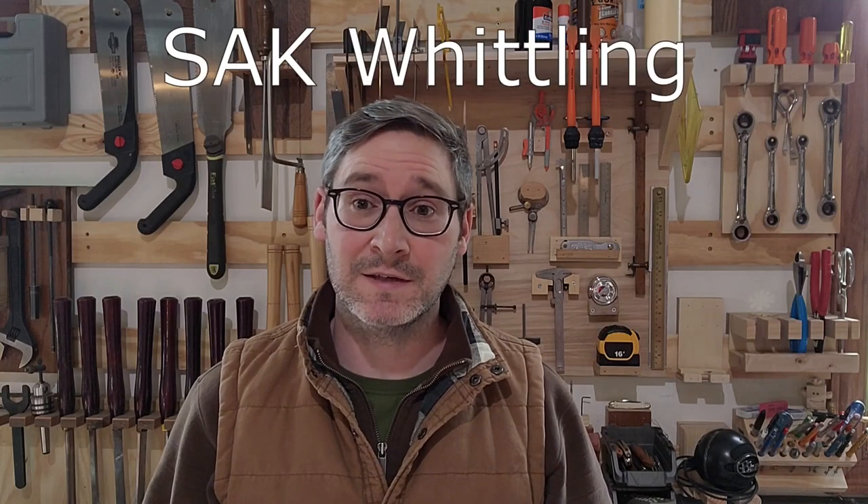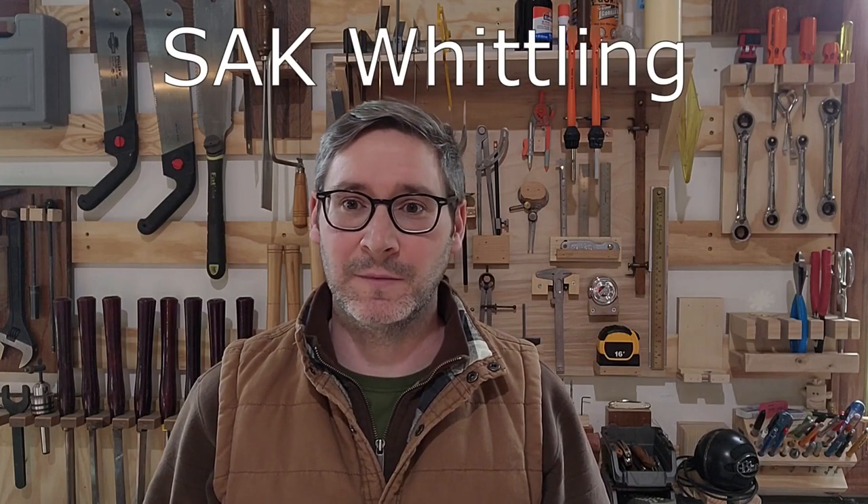Hey folks, I'm Josh. Welcome back to my shop. This video is pretty much just an intro video for a series of videos that I plan on working on here over the next couple of months or whatever. And I'm going to title the series SAK Whittling — S-A-K, like Swiss Army Knife.